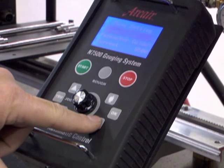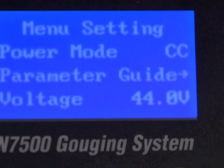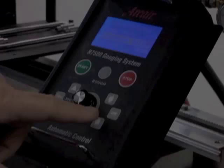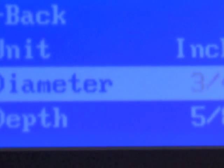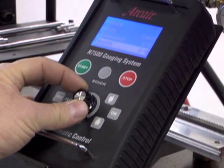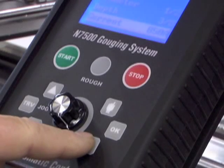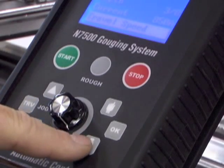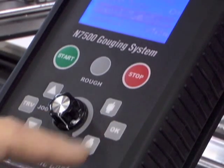Use the mode selector button to scroll down to the parameter guide and press OK. This brings you to the screen where you can select the carbon size and the gouge depth you will be gouging. Scroll down to the diameter and press the OK button. Rotate the potentiometer dial to select the desired carbon size. Once selected, press OK. Scroll down to gouge depth and press OK. Use the dial to select desired gouge depth and press OK. In this example, the output of the information entered lets the operator know they should be running at 850 amps and a travel speed of 35 inches per minute. Scroll to the back position and press OK to return to the main screen.